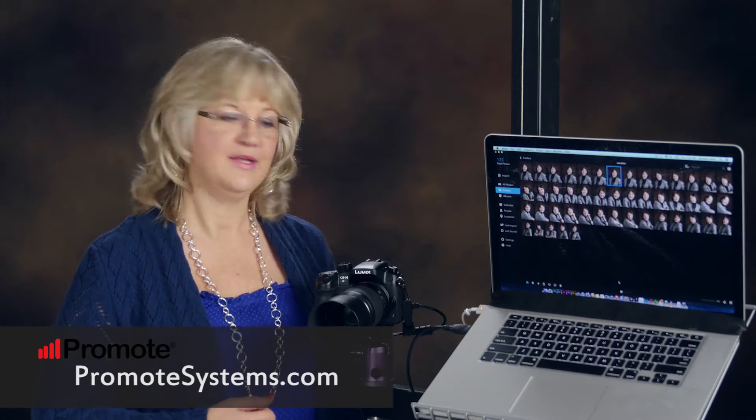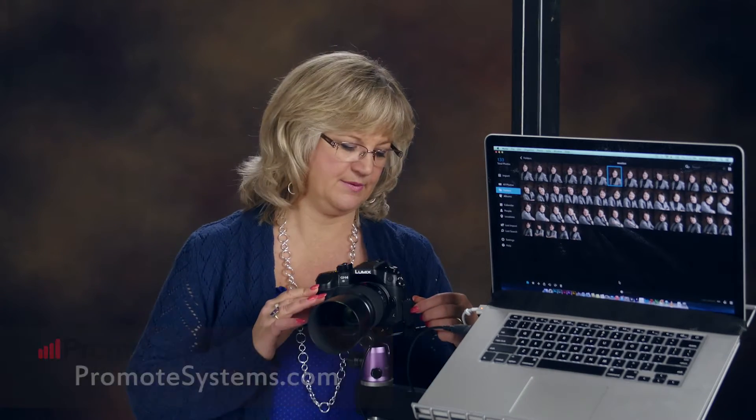It's now possible to tether the Lumix GH4 with Promote Systems software. You simply plug in the camera with a USB into your computer and it allows you to save your images directly into a hot folder, but it also saves them to the SD card in the camera.